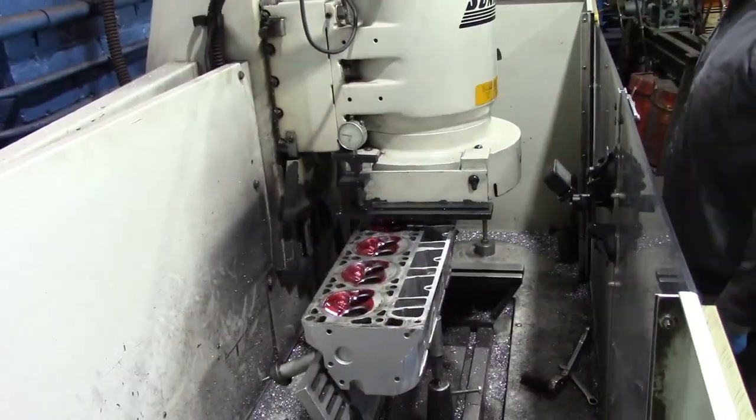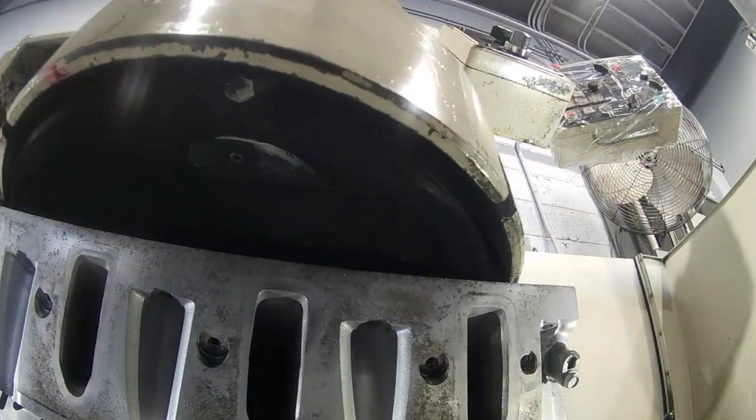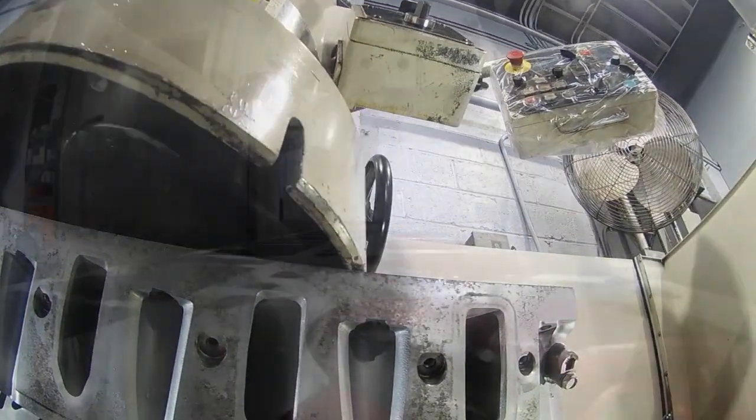Finally, we can cut our head. We start off by cutting one thousandth at a time, ending up giving it four cuts for a total of four thousandths.